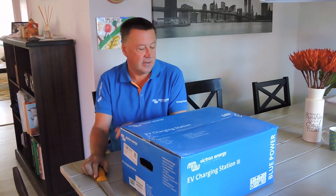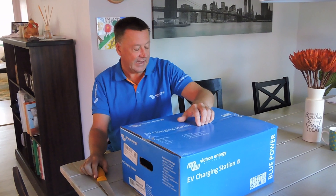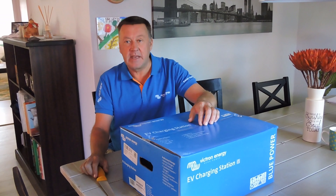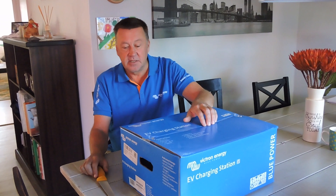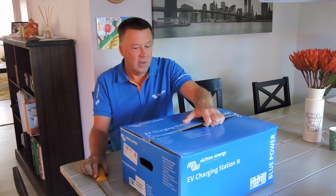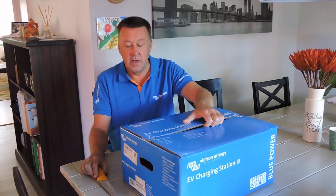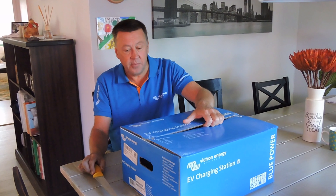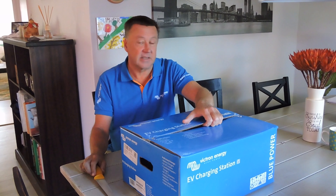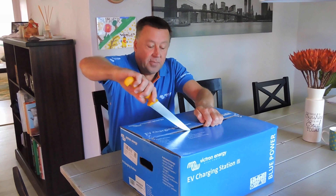Hi YouTubers, welcome back to my sustainable energy channel. Today we have the long-awaited, eagerly-awaited Victron EV charger that I will be reviewing. Thanks to Chris at Avatar and Zucat from Victron South Africa for arranging a demo model. Just as a disclaimer, I'm not being paid by Victron — this will be an impartial, non-biased review. Let's get the box open and see what's inside.